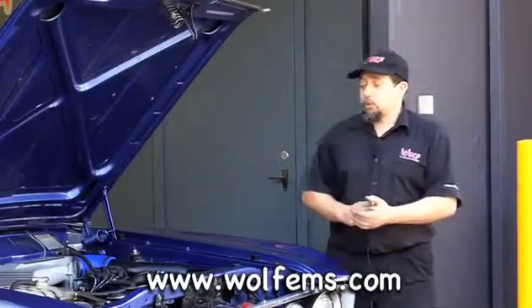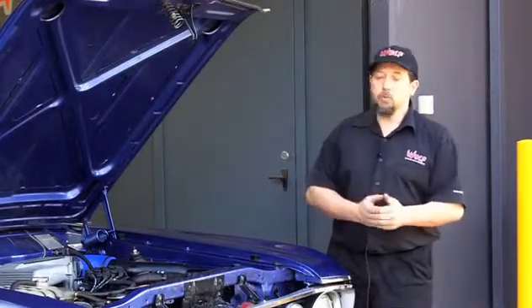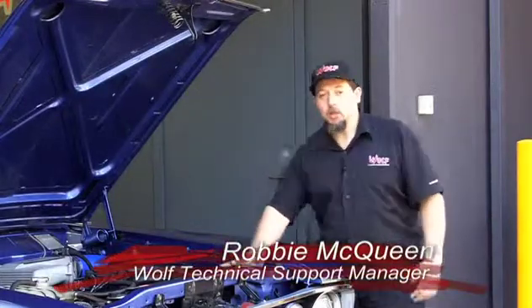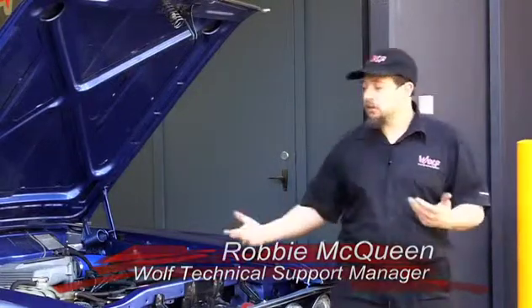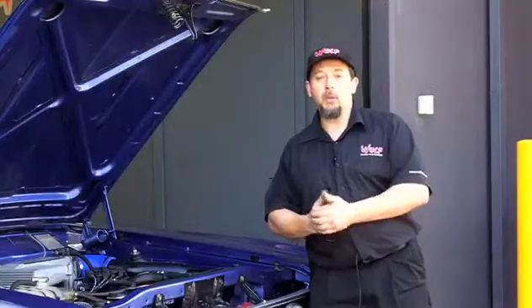Something else to keep in mind with your cooling system is that you're obviously going to need to dyno tune it. Doing something like this, you'll want to get the maximum out of it. Make sure that the condition of all the pipes, hose clamps and that is up to scratch, and not something second hand that's going to blow out or fly apart when it's on the dyno.